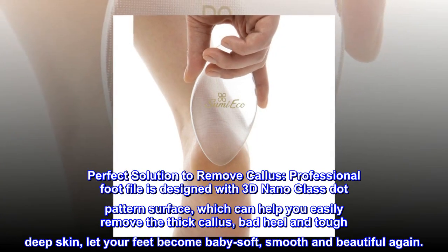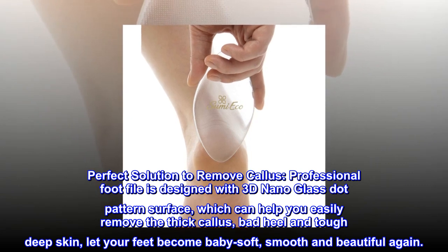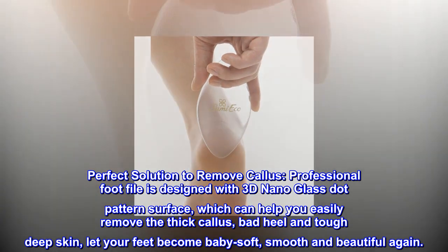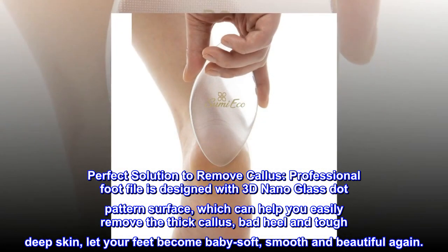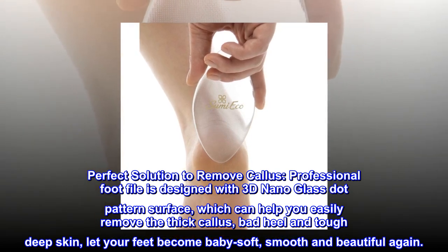Perfect Solution to Remove Callus. The professional footfile is designed with a 3D Nano Glass Dot pattern surface, which can help you easily remove thick callus, bad heel, and tough deep skin. Let your feet become baby soft, smooth and beautiful again.